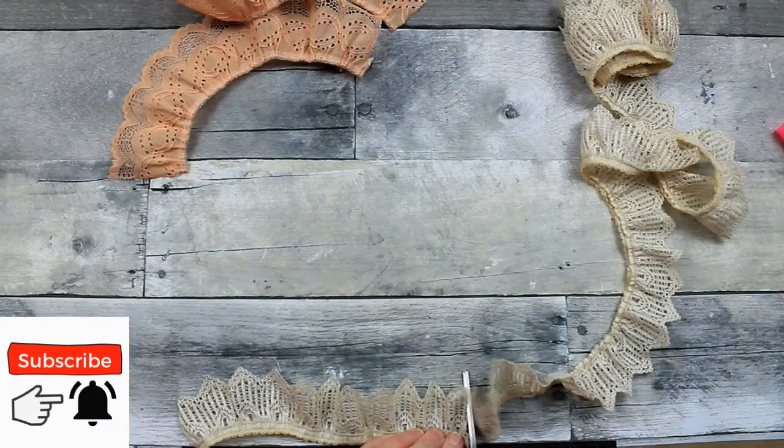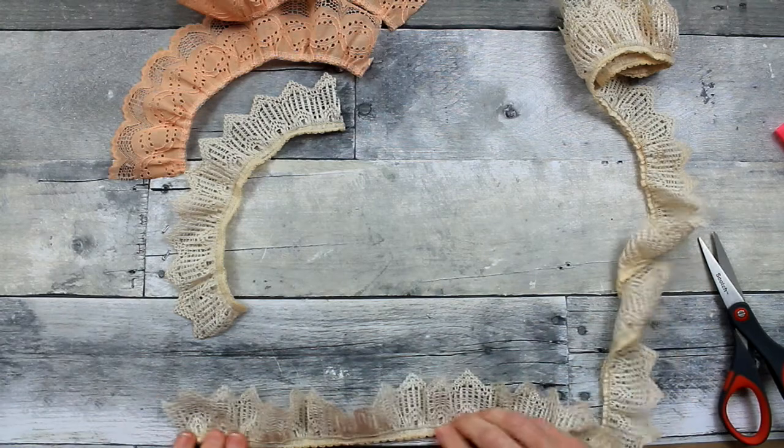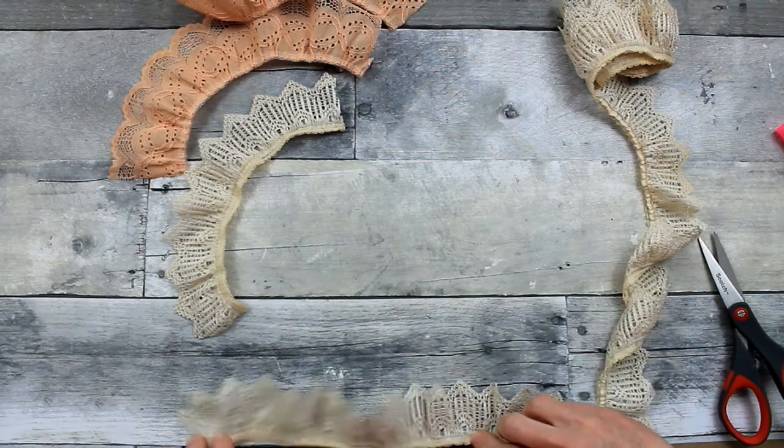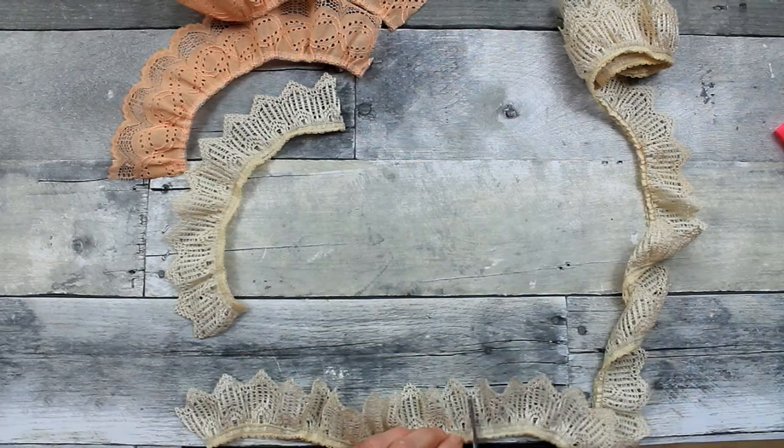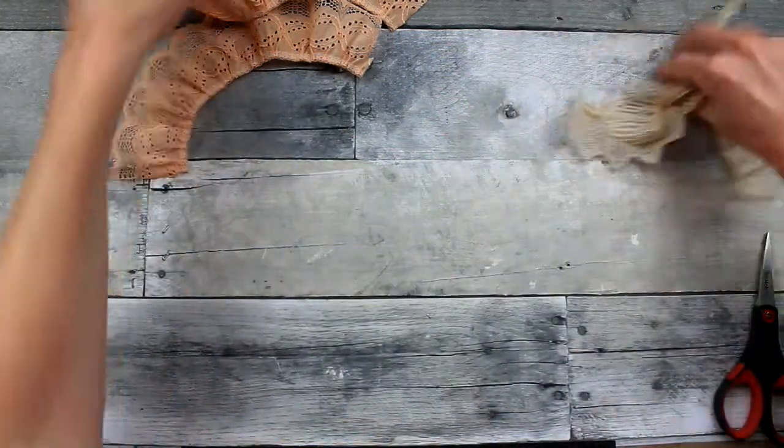I'm going to cut off eight inches in two pieces of each of these — two of the beige and two of the peach. I'm just lining it up on a tape measure that I have taped to my table.